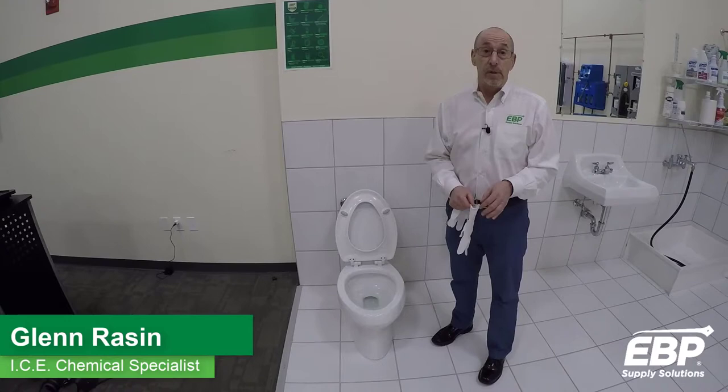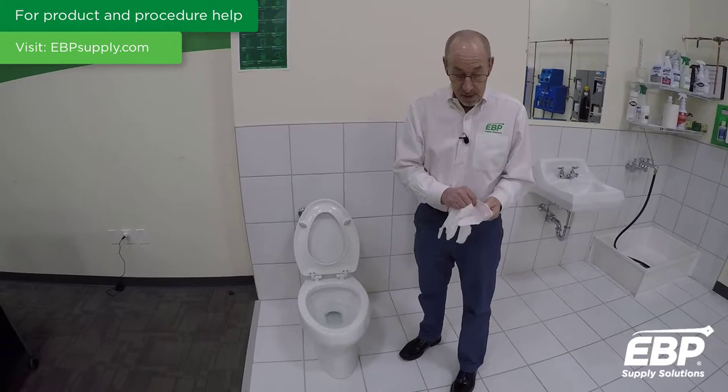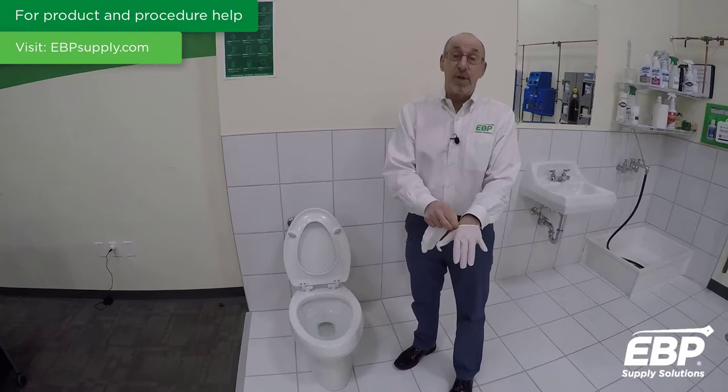Today we're going to talk about the proper steps in cleaning and disinfecting the toilet. The first and most important step is to put on your PPE — personal protective equipment. For this process, the most important thing we need to use is gloves. We should always be using gloves anytime we're doing any cleaning or disinfecting.